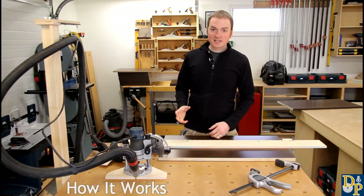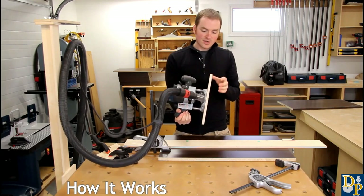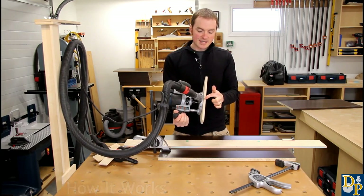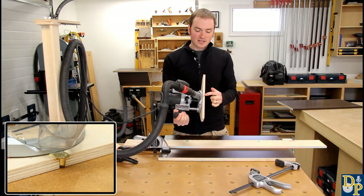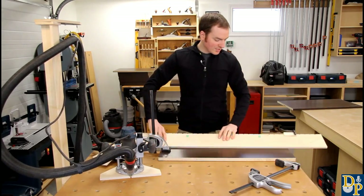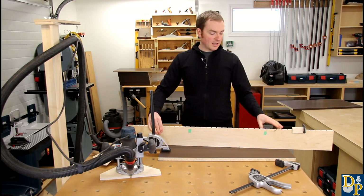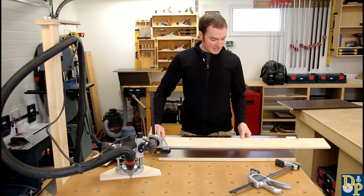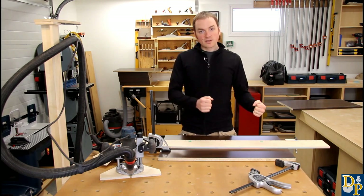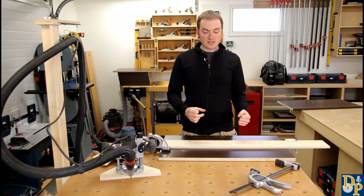Basically the jig consists of two main parts. The first one being a base plate for your router — it's just a piece of half-inch thick Baltic birch with a quarter-inch shelf pin set into the back edge, sticking out by half the diameter. That pin registers into a series of half holes along the edge of another piece of half-inch Baltic birch plywood, making it really quick and easy to slide the router along rather than lifting it out of a hole with guide bushing base systems.